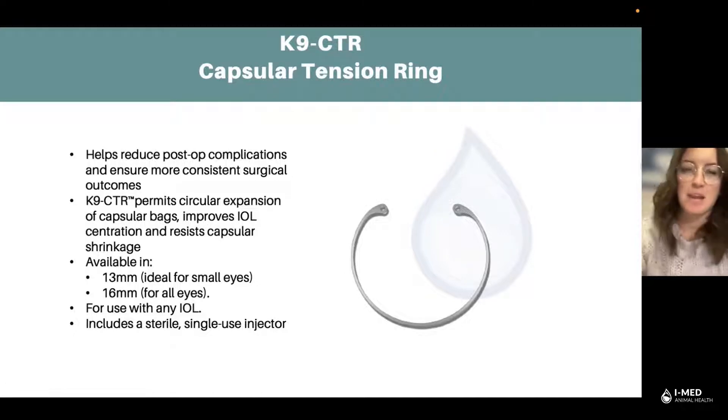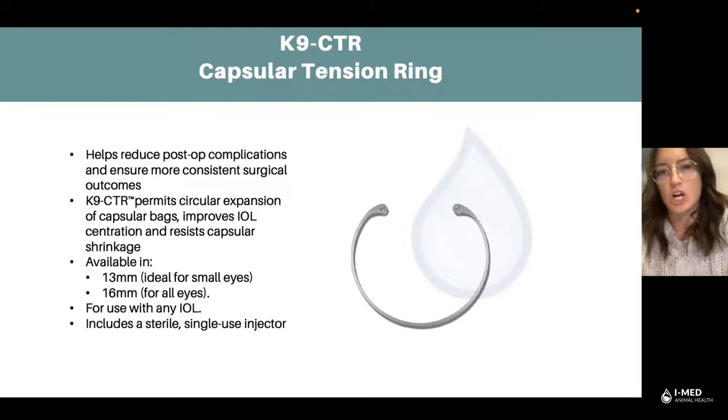Hi guys, it's Molly from the iMed Animal Health team. For this week's episode, we will be talking about the capsular tension ring, also known as the canine CTR ring, that is used by veterinarian ophthalmologists to do implants of IOLs.